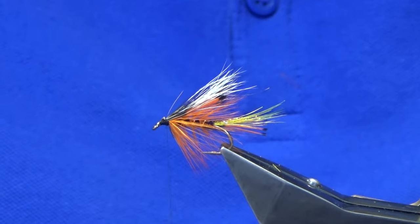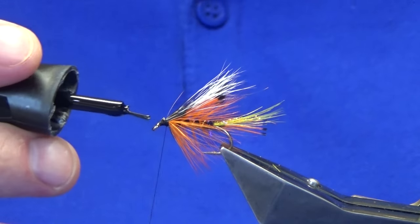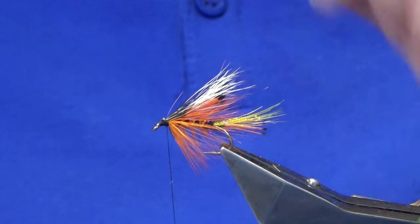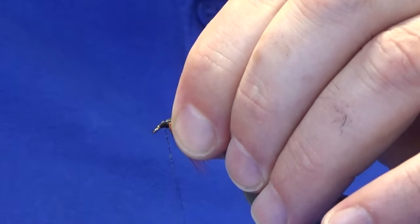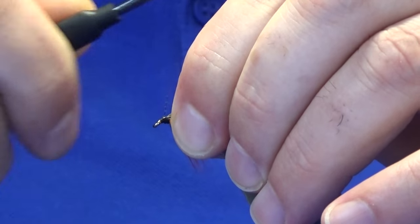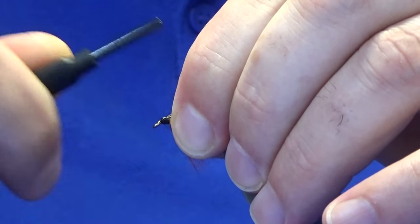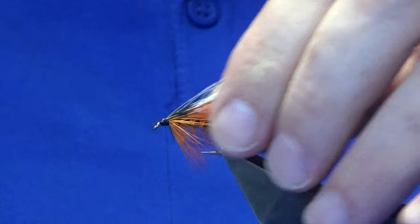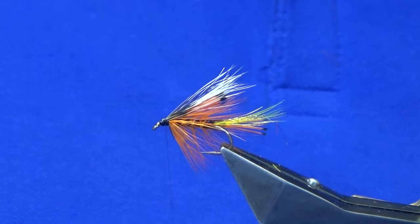The squirrel has a tendency to pull out because the fiber doesn't compress. So I like to put a little super glue onto the thread for added security — just take it over the cut ends of the squirrel and take away the excess.